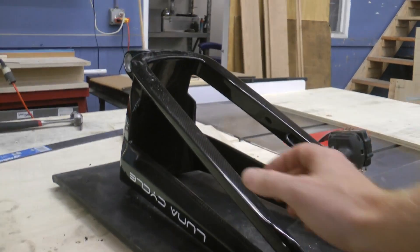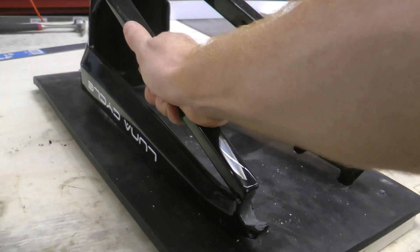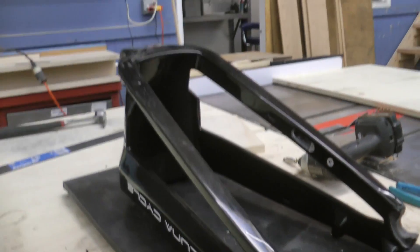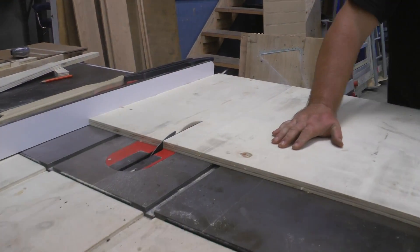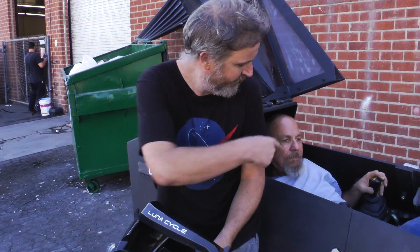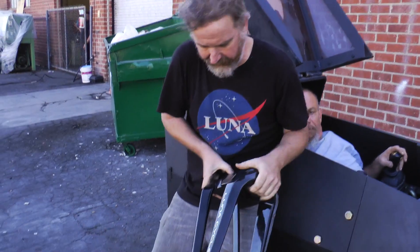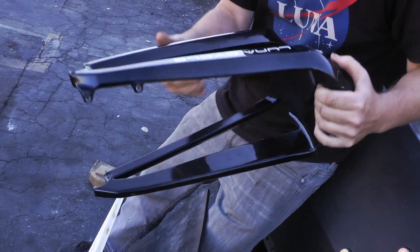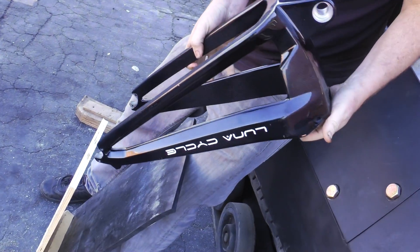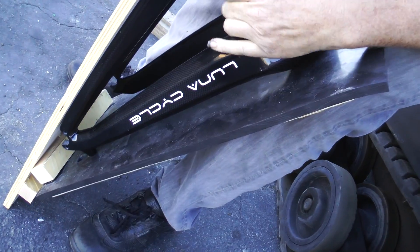Apex rear triangle torture test setup. Here we are with our pressure tester machine that Mike is driving, and we're going to take the Apex swing arm. We have to deal with this little brake caliper mounting thing, and we're going to stick it into this rubber — that's just to deal with that piece sticking out.